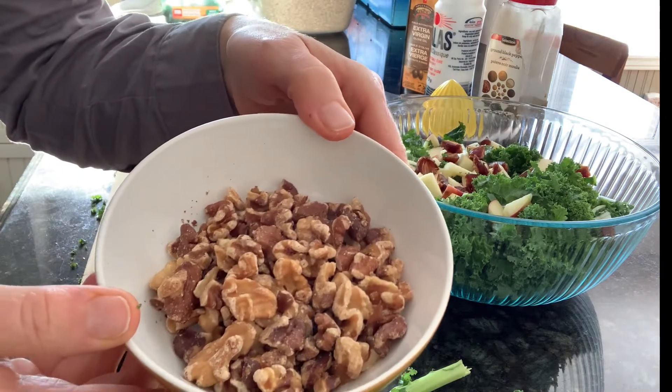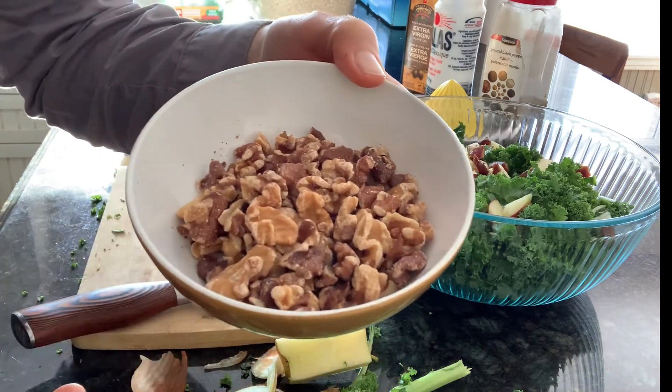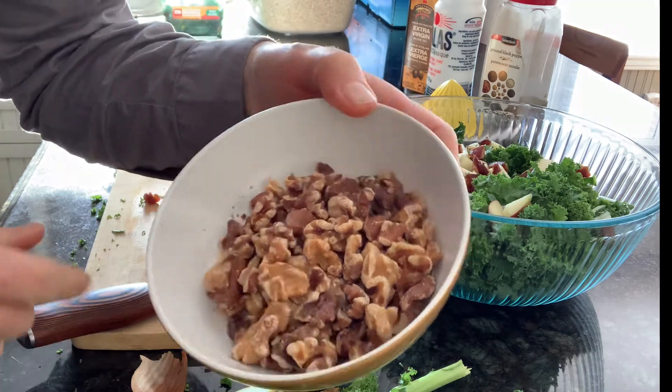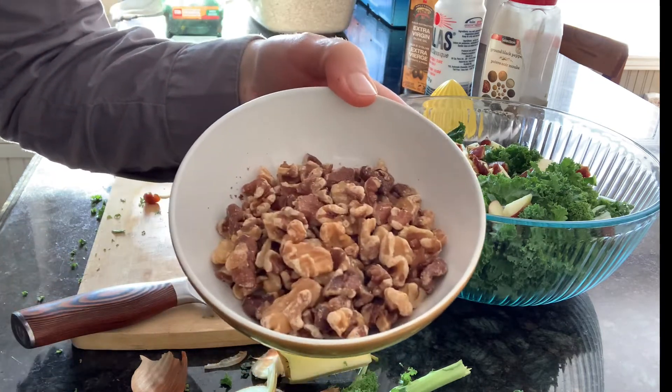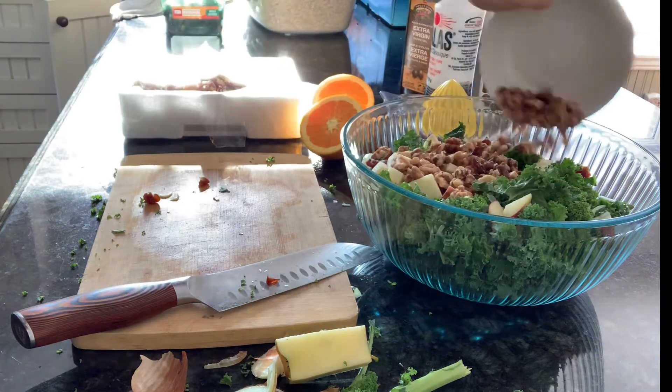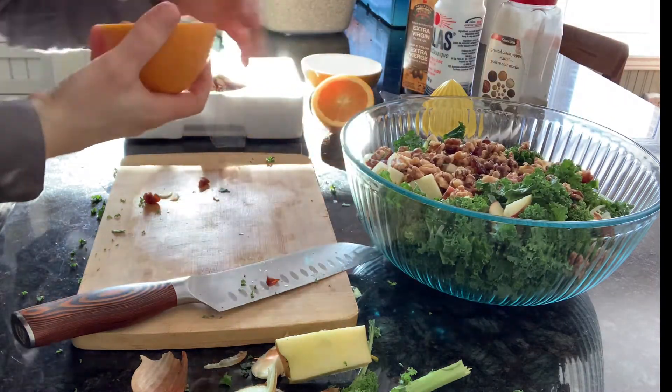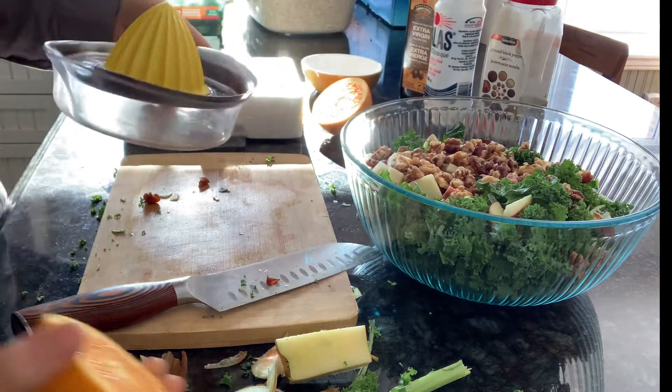I've toasted my walnuts. To toast any nuts, just put them in a 350 degree oven for five minutes — it gives them a nice little crunch. You can do that with almonds or pecans as well.